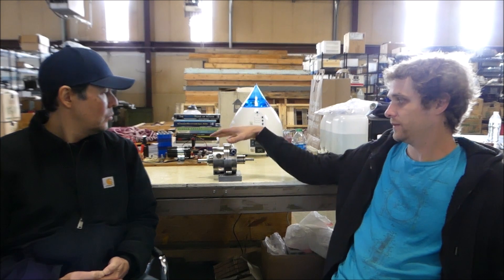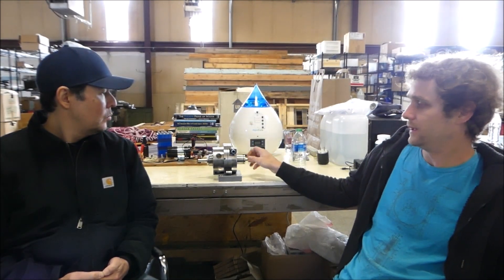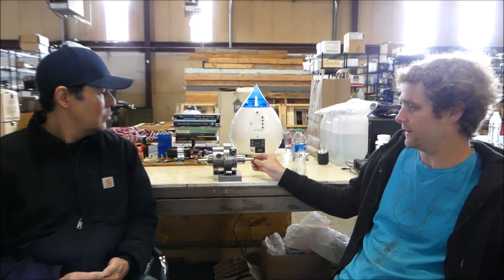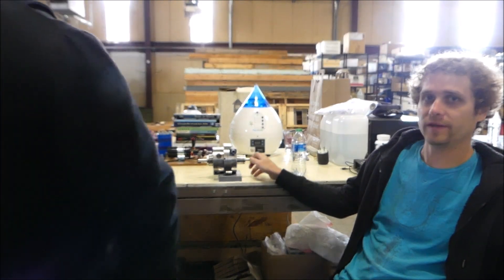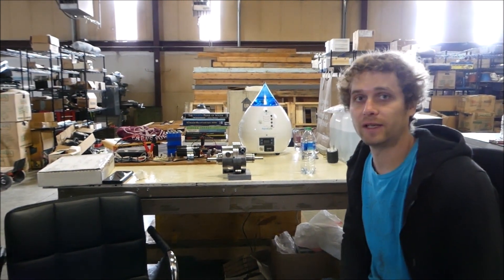I do have a video that I'll be publishing soon that shows my last testing. This is the new turbine right here that we'll be testing — it's a metal turbine. We're going to make some changes to it to tune it in and soup it up.